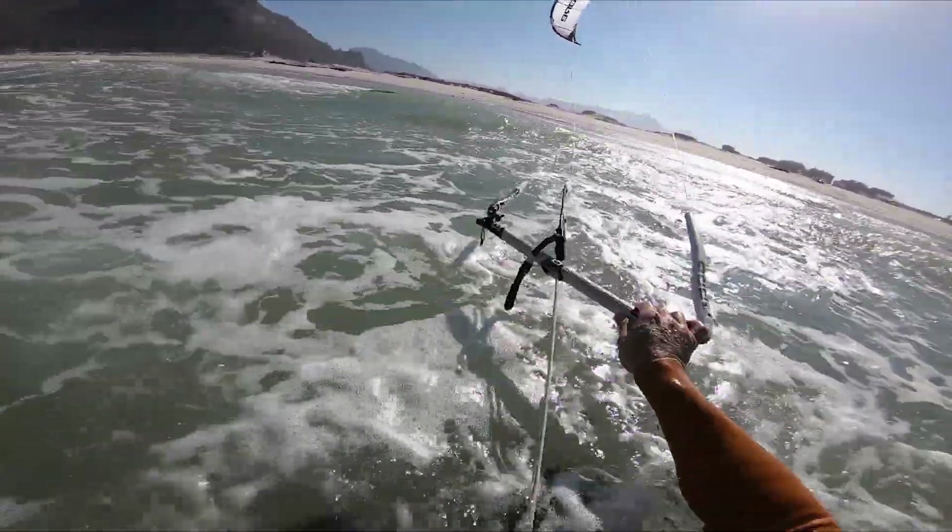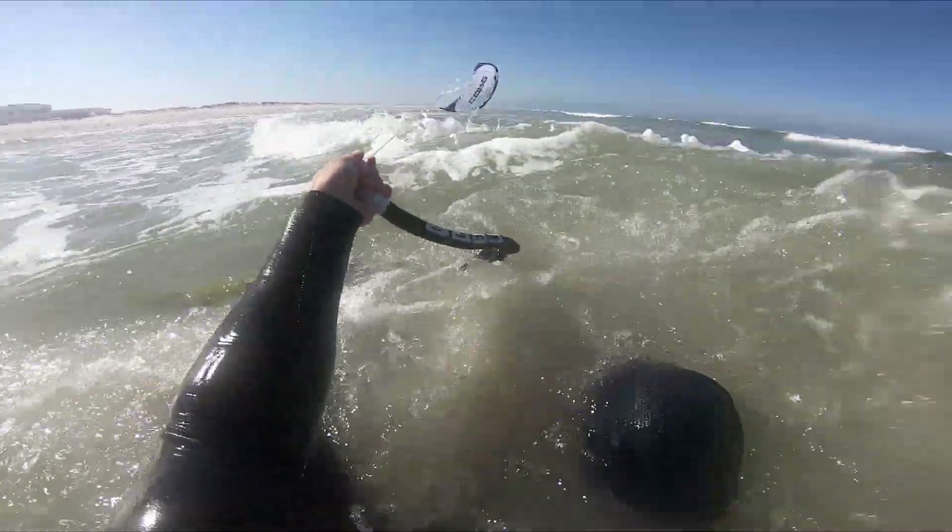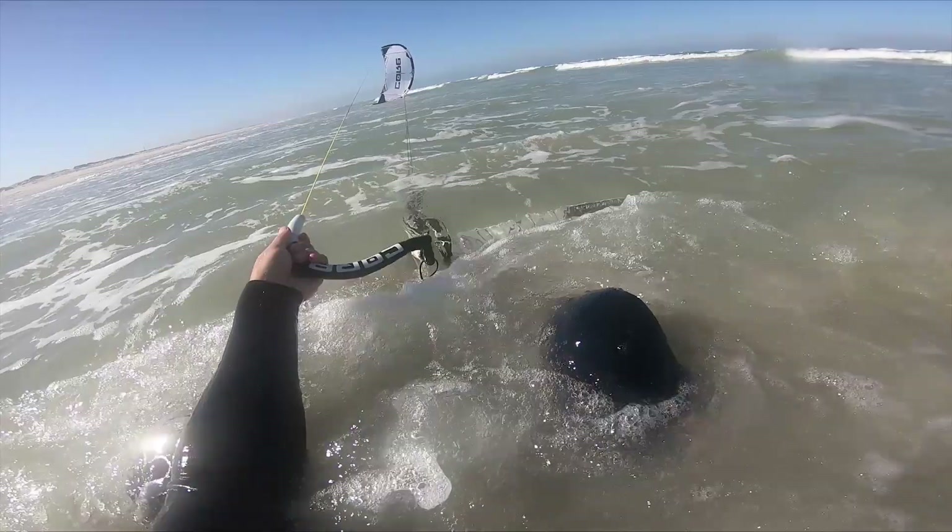Another option is to place the board on your feet downwind of yourself. This provides some resistance and reduces downwind drift.